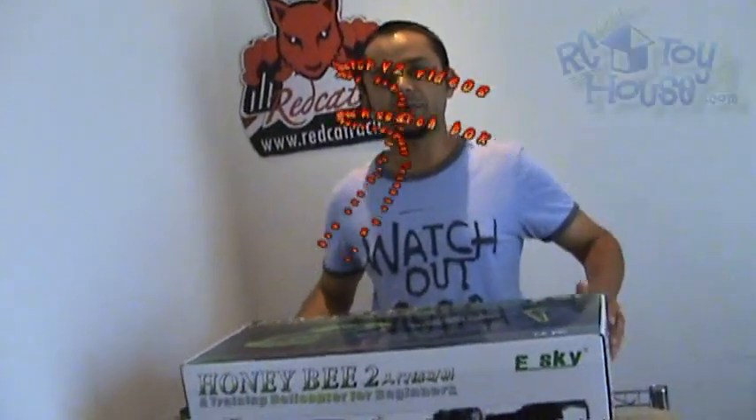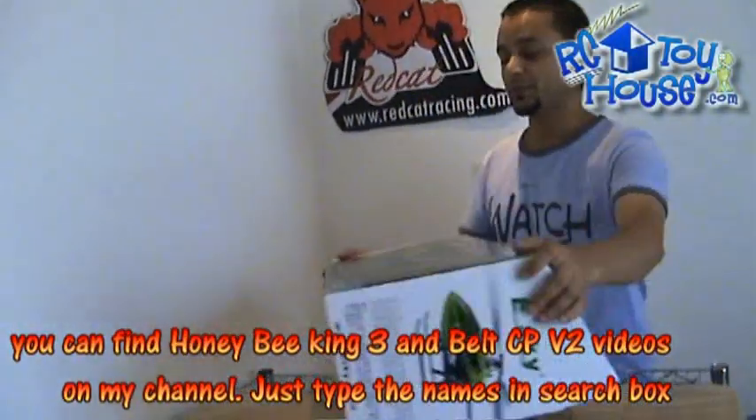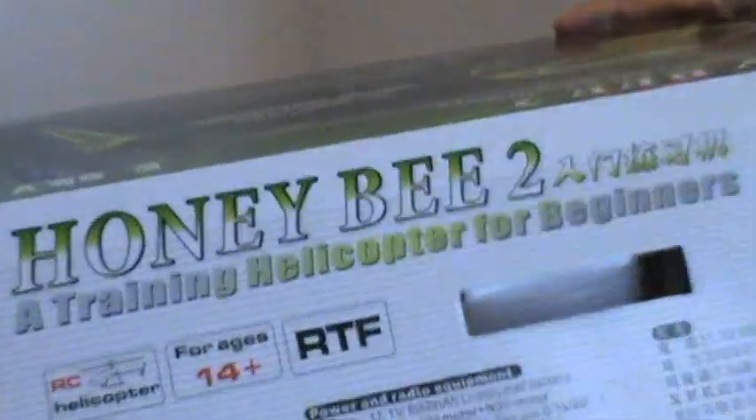Previously, I have posted some videos of Honeybee King 3 and Bell CPV2. Those are not beginner helicopters. You can still start with those helicopters, but they are not for beginners. This is the thing which actually says on the box: a training helicopter for beginners.